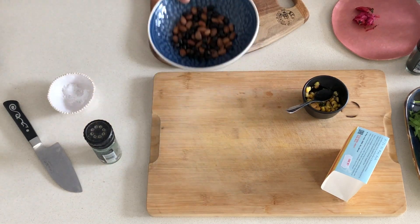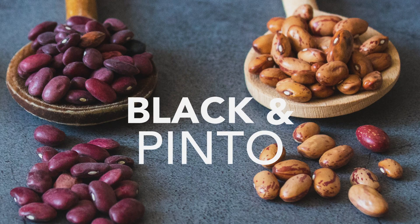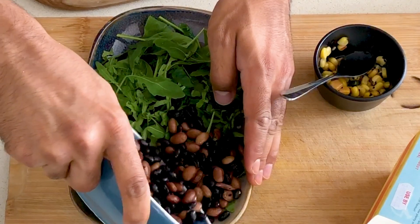Beans are a wonderful addition to your diet. If there's one thing I wish people had more of in their diet, it's fibre. So we packed it with two different types of beans — black beans and pinto beans — simply cooked in a little bit of veg stock. We put our beans in the corner.